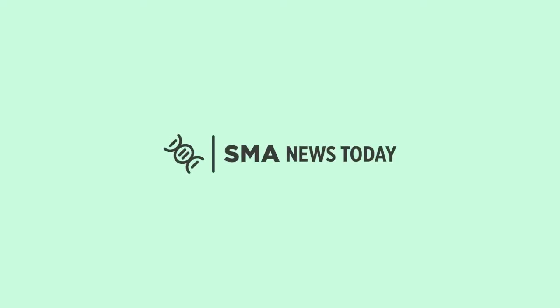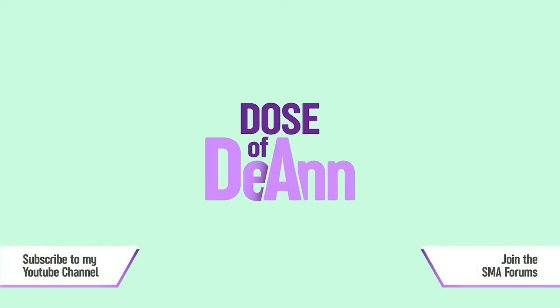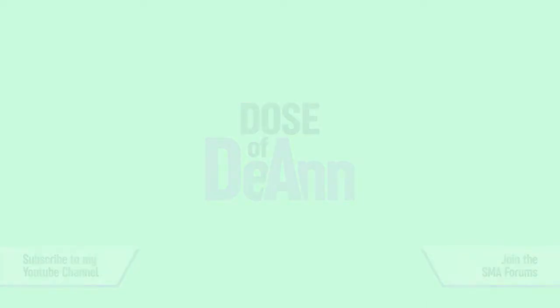The information in this video is provided for informational and educational purposes only. Welcome to Dose of Deanne, where you'll get a little shot of what my life is like living with SMA.